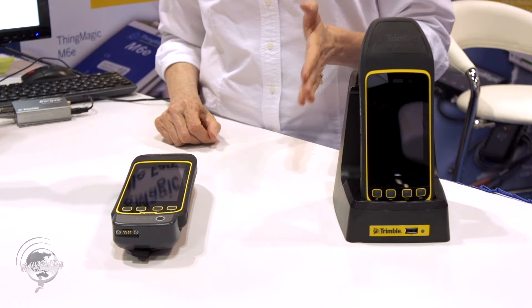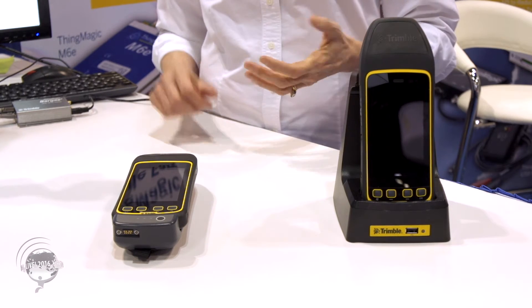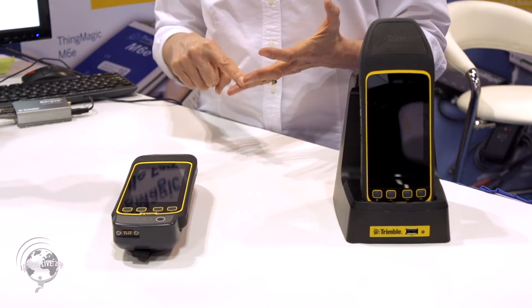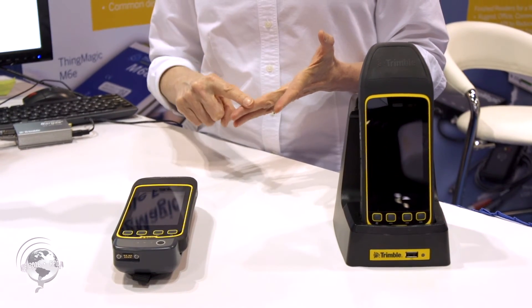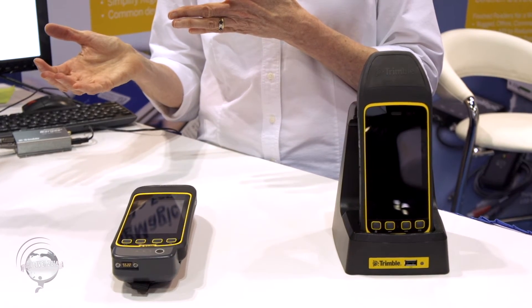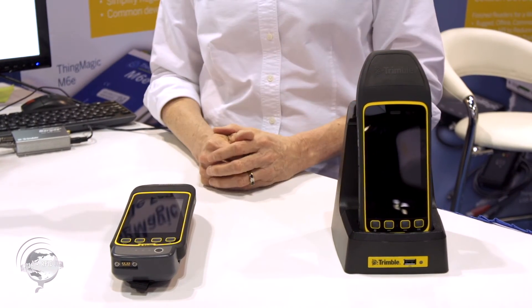So you would be able to read the tag and identify that product and its GPS location. And then if you get the modem, cellular modem feature, you would then radio that information back.